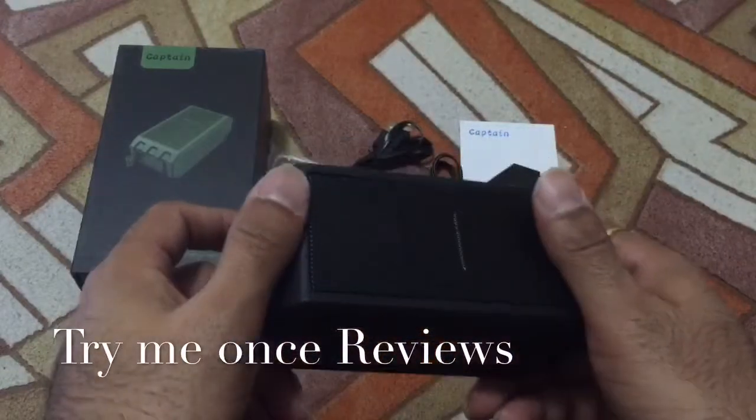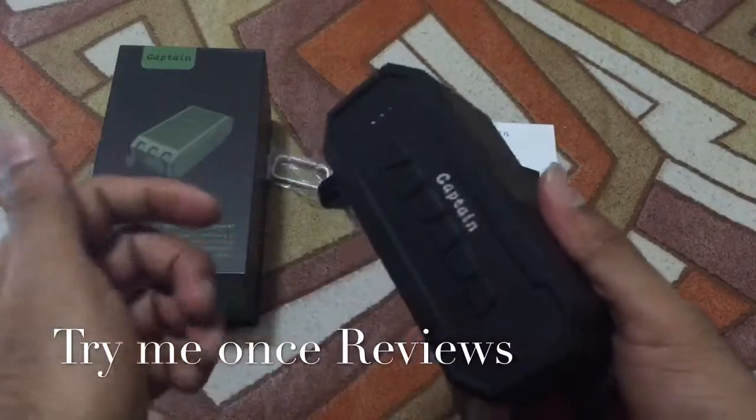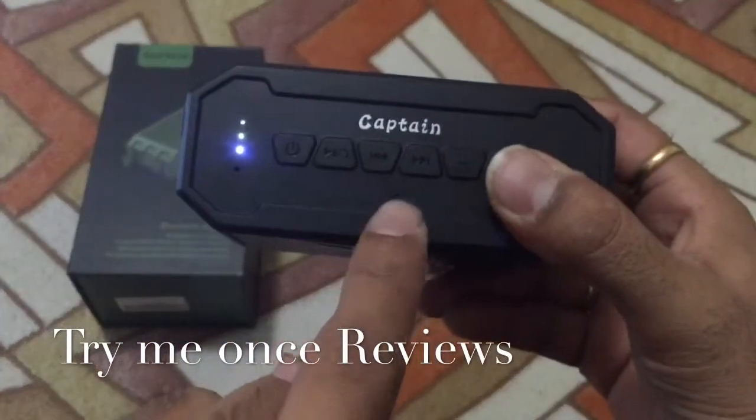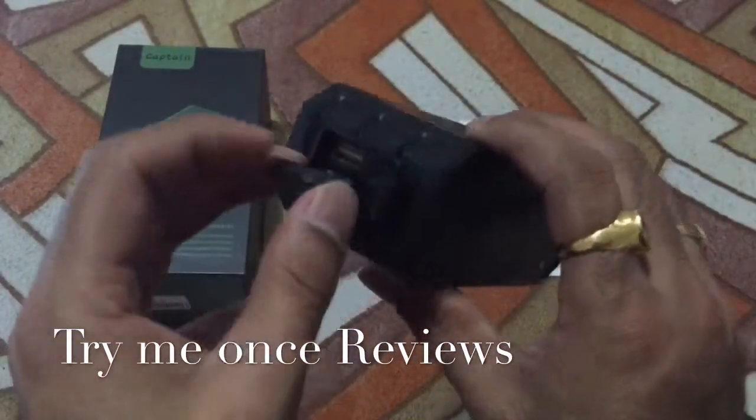On both sides you have the grill, and you can see the speakers on the sides — really nice construction. The mic is right here, so if you're answering a call, this is where you should be speaking to. And then there's this lid which opens up.